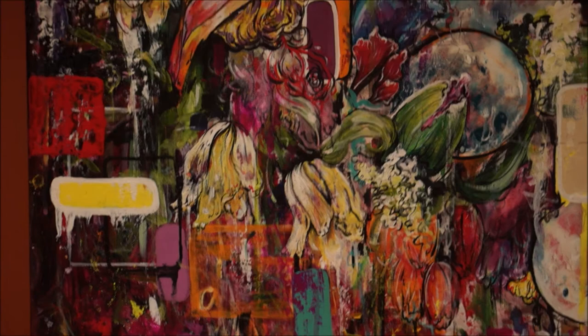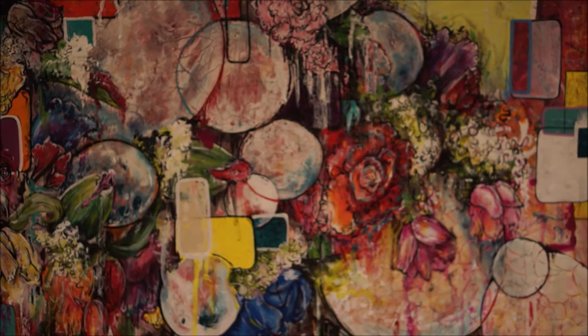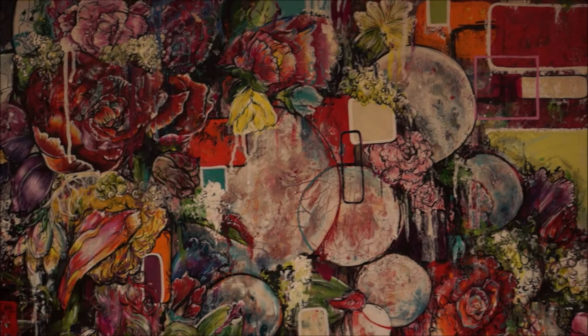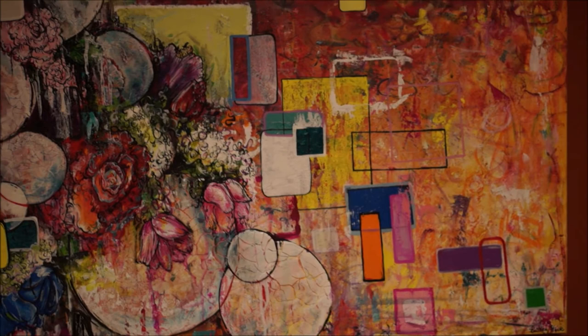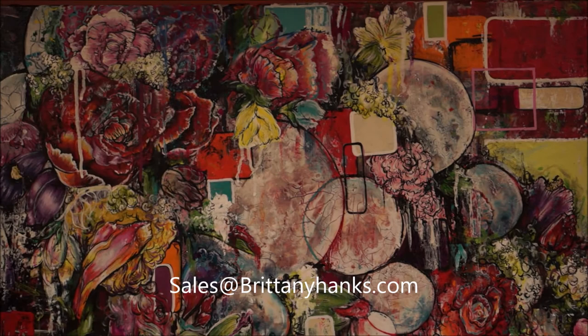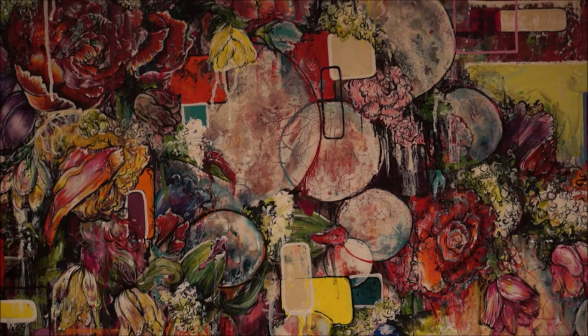As always, if you guys have any questions or comments, go ahead and leave them in the comments or message me on my Facebook page at facebook.com/brittanyhanksart. If you're interested in purchasing this piece or prints of this piece, you can email me at sales@brittanyhanks.com and I will get back to you as soon as possible. Thank you so much for watching — I hope you enjoyed it as much as I enjoyed making it, and I will see you soon!